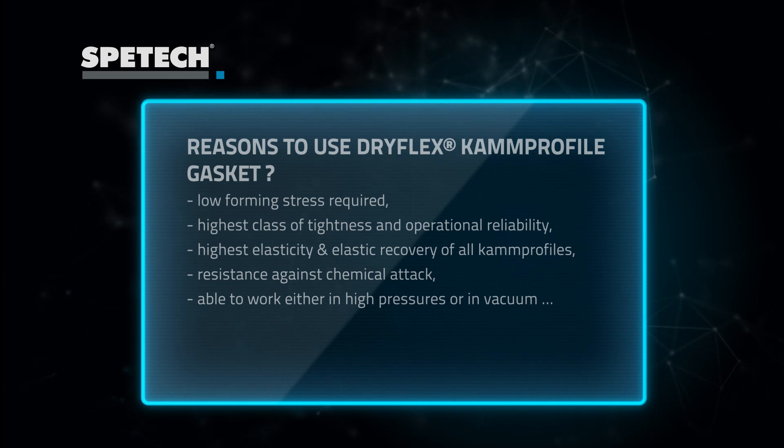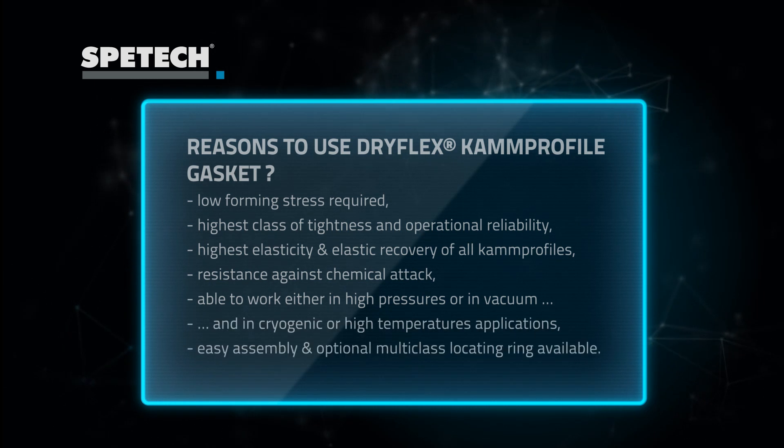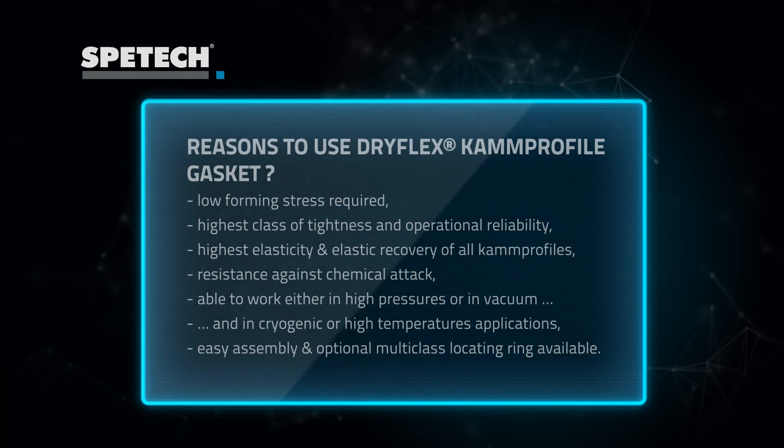DRIFLEX seals are recommended for applications in high pressure or in vacuum, as well as in high temperatures or for cryogenic conditions. And finally, these seals are easy to install.